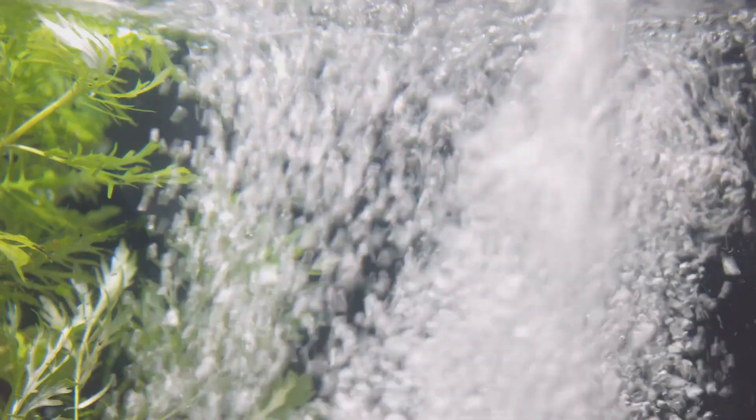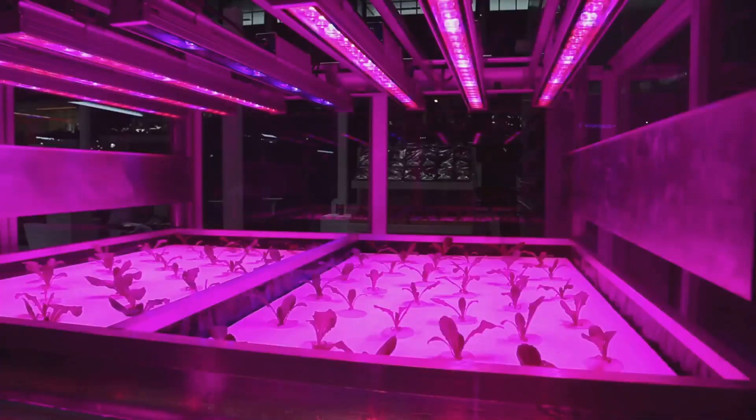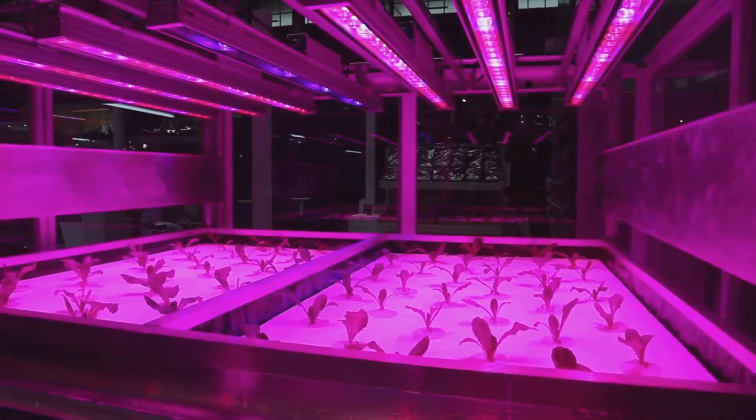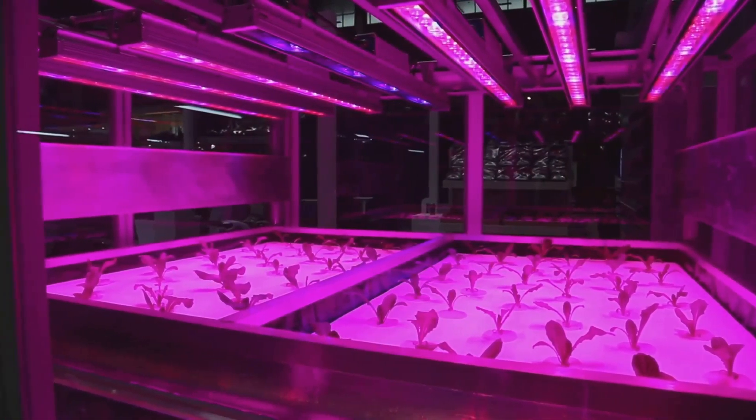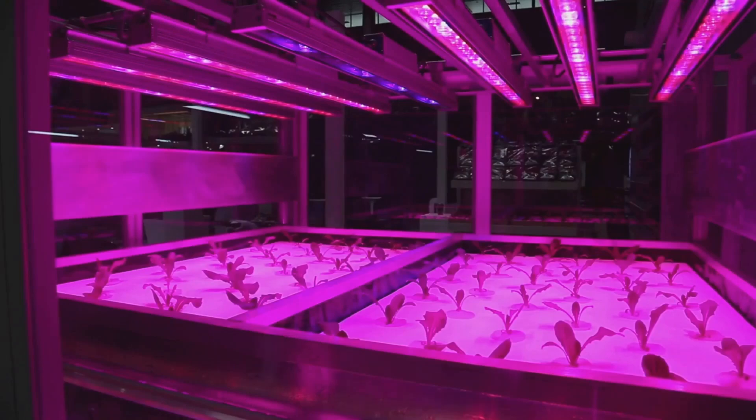Connect the tubing to your air pump and air stones. This setup will keep the water oxygenated, which is vital for the health of your plants. Place the air stones in the container to ensure the roots get enough oxygen — this is crucial for their growth and overall health.